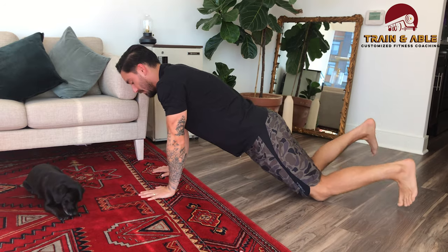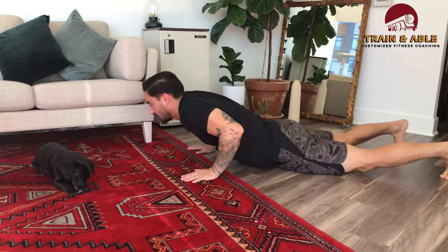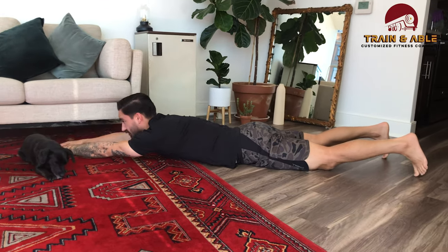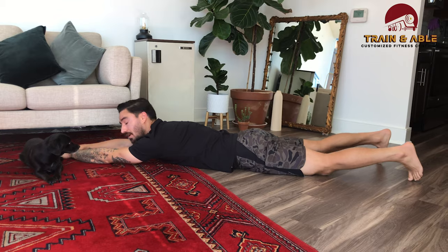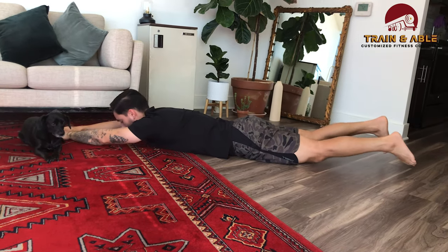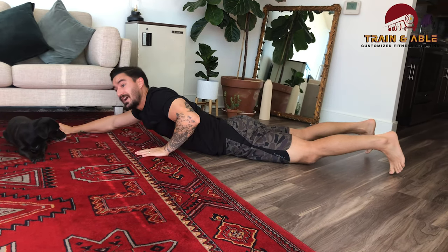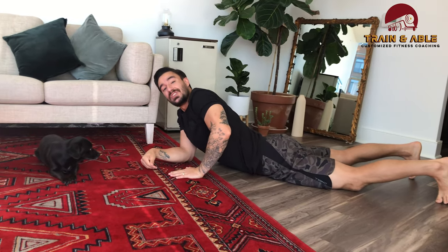That is our push-up. Up next we're going to be doing the Superman — or super person if you want to think of it like that. You're gonna lay on your stomach and kind of act like you're flying to the sky like Superman would. Come to the floor, arms straight in front of you — you can pet your dog if you want. You're going to squeeze your butt, lift your chest, lift your legs, then come back down. Once you get into that raised position you're going to be feeling it in the low back and the butt.